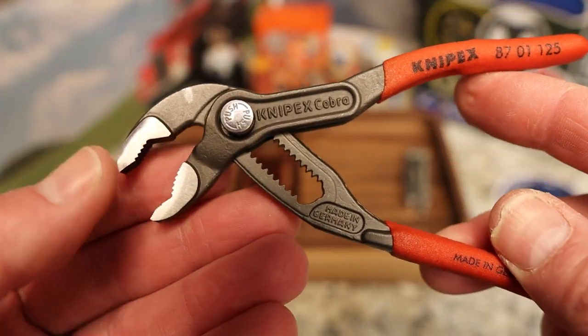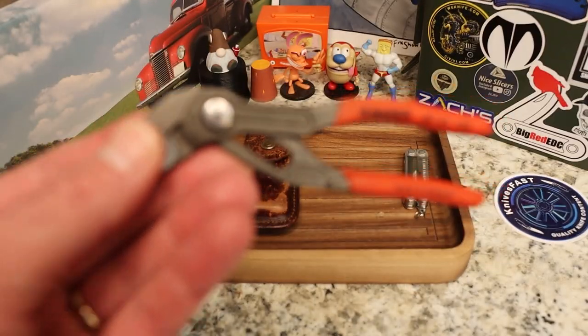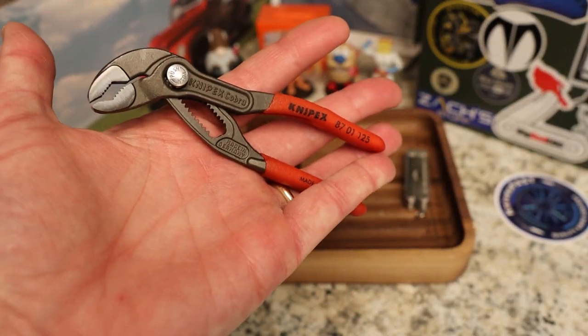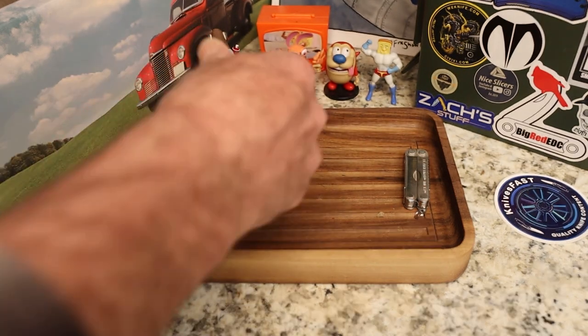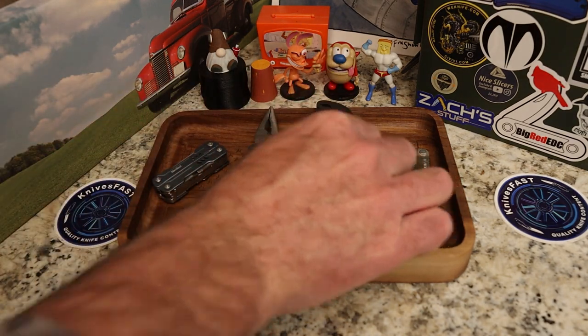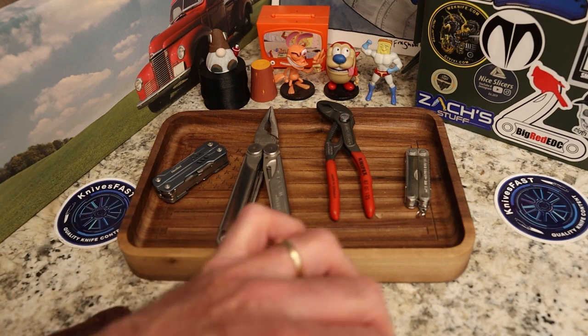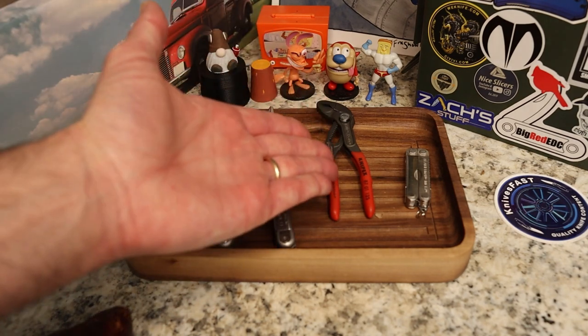These are really, really nicely done and will be going in my work bag. I've had many instances where I used the pliers on my beat-up old Leatherman Wave, which has great pliers, but these Knipex are going to work out much better in some of the instances where I need a standalone pair of pliers.